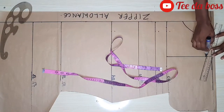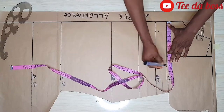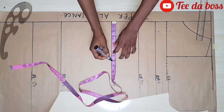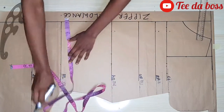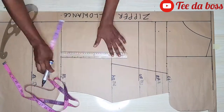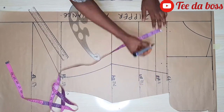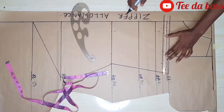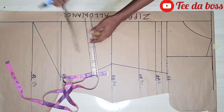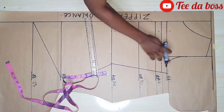I'm also connecting the shoulder slant. Then I'll create the armhole by marking the midpoint and inserting all measurements just as I did for the front pattern, including the waistline. I'll connect everything as I did for the front, then mark one inch above the bust point so it matches up with the front pattern — that part will be perfectly straight. Now I'll create the armhole curve.